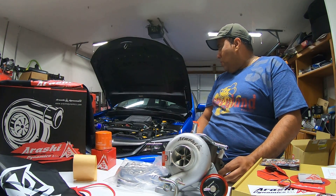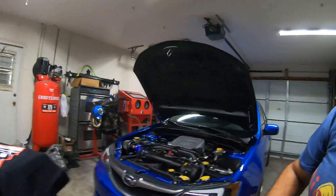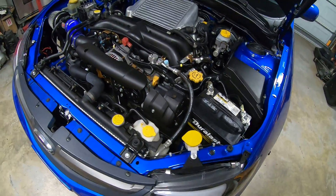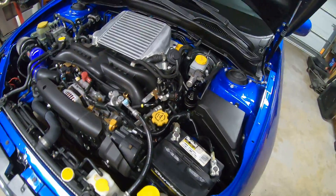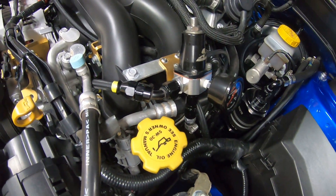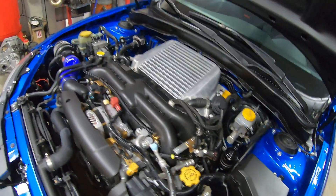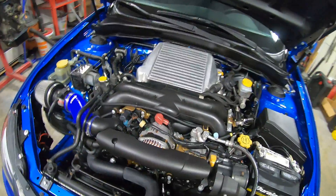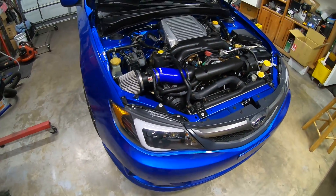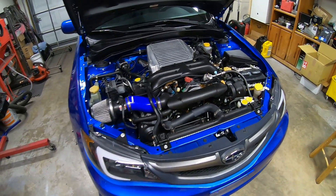I also want to show you a little bit of my build. I'm running PTFE fuel lines, a fuel rail, and alpha injection 1300cc injectors. The car is going to be tuned straight on E85.